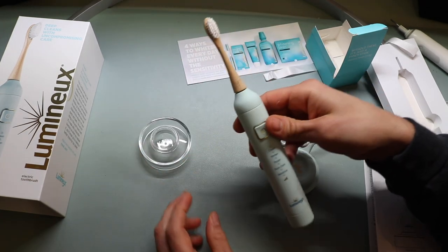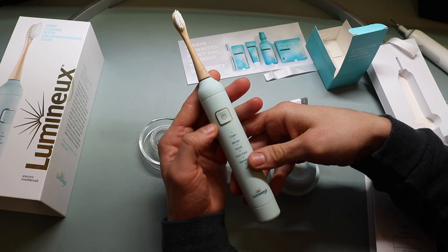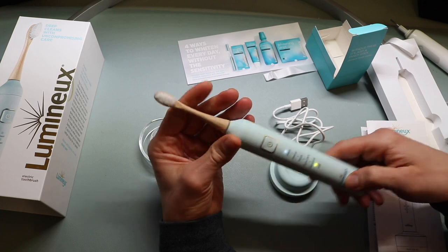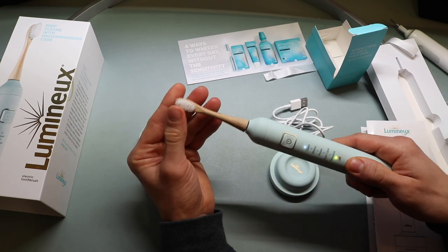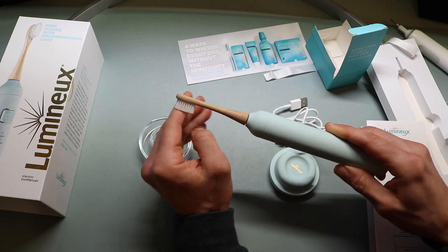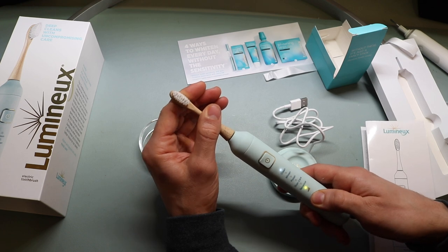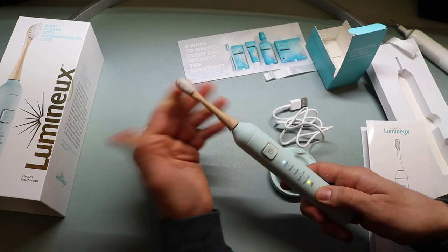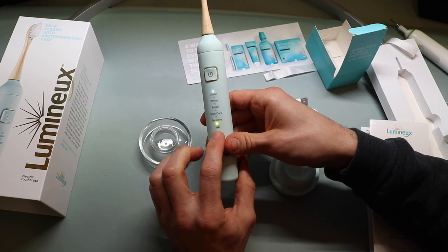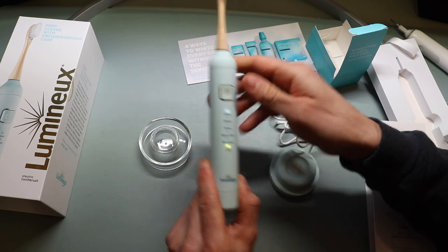Now let's walk through the different settings on this toothbrush. We'll hit the button — so this is clean mode. As you can see, the bristles are vibrating very quickly in an ultrasonic motion. There's no pressure sensor on this device, so keep that in mind if you need to learn how to control pressure yourself. This indicator shows power or battery life.